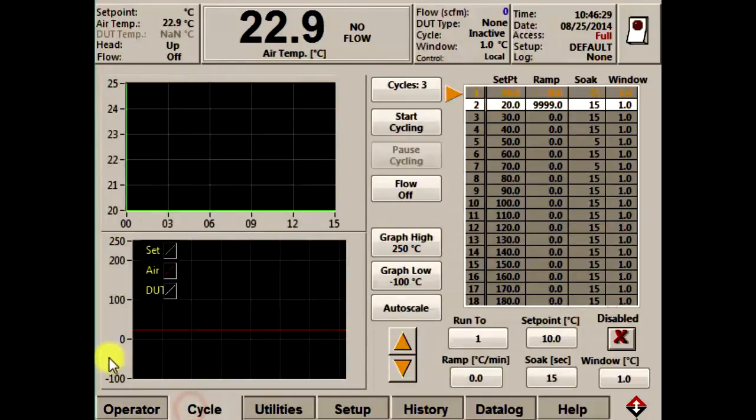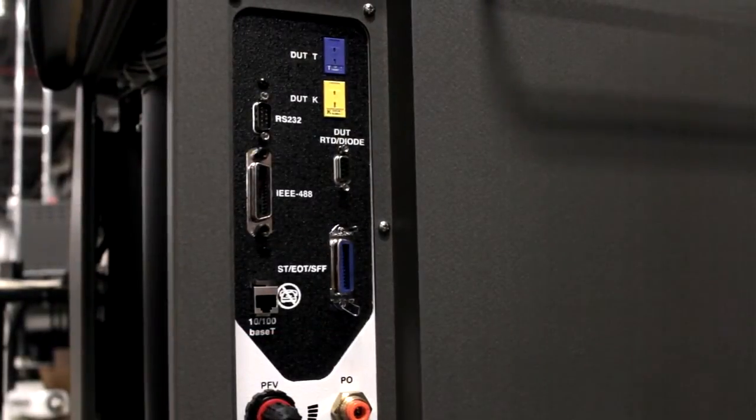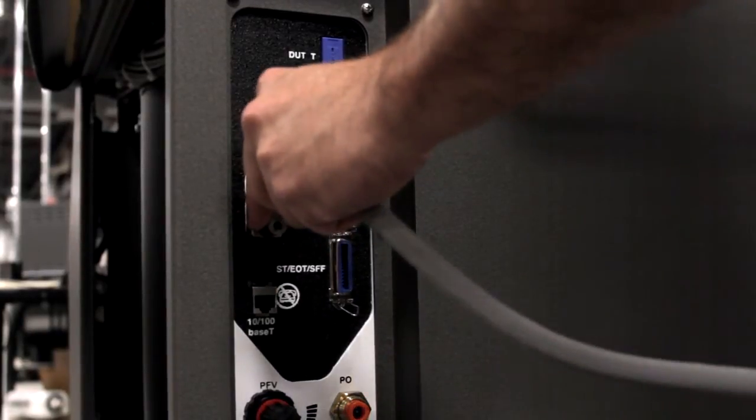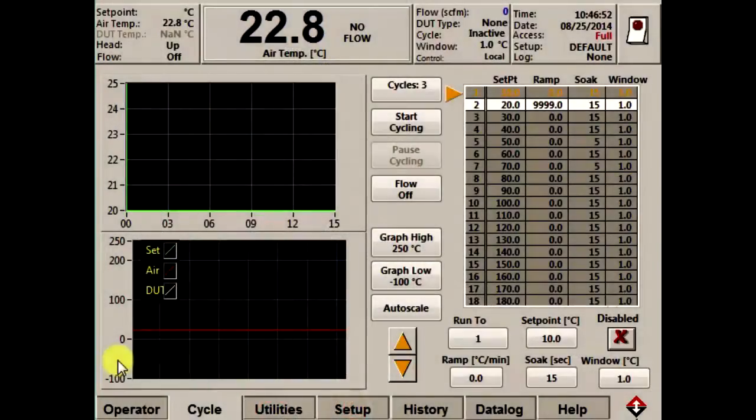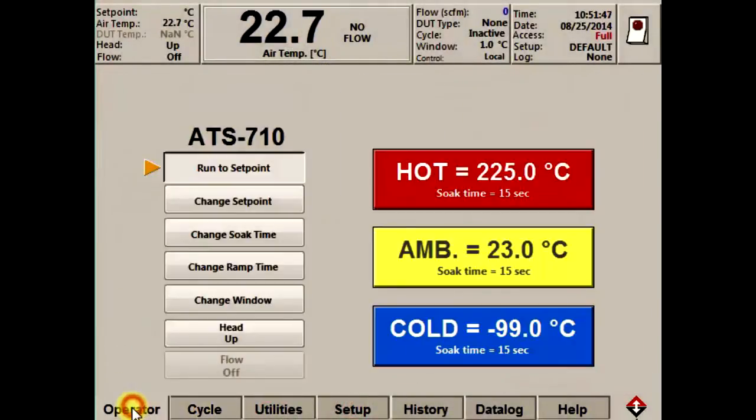In cycle mode, you can use the touchscreen to set up and automatically cycle through 21 unique temperatures. And finally in remote mode, you can connect a computer to the thermostream and use IEEE or RS-232 commands to operate the system with an infinite number of temperatures and cycles. I'm going to focus on the touchscreen and give you a quick tour showing you not only how easy it is to operate the system, but also how fast and accurate the temperature transitions are.